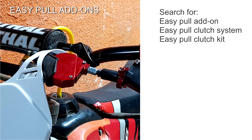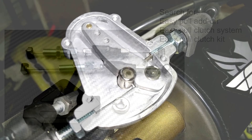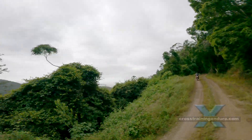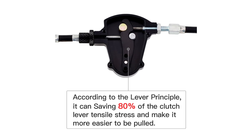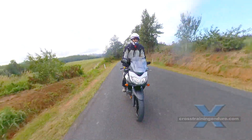A similar mechanism is the easy pull add-on, also called an easy pull clutch kit or easy pull clutch system. Again, it's using extra leverage. These are usually mounted at the handlebar and personally I don't like the added complexity. Beware of ridiculous claims such as 80% reduction in clutch pull. One potential advantage is your clutch cable becomes longer, which could be useful if you fit bar risers.